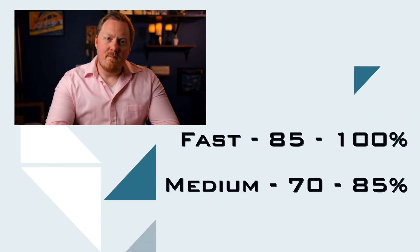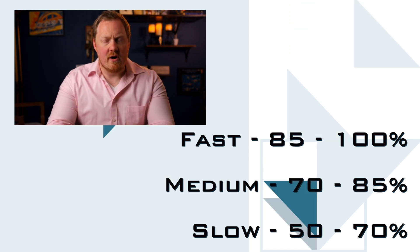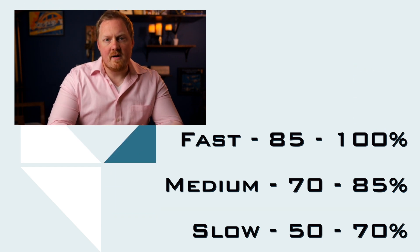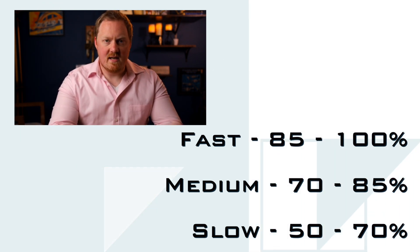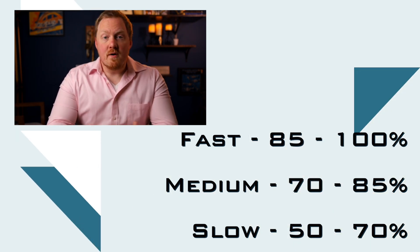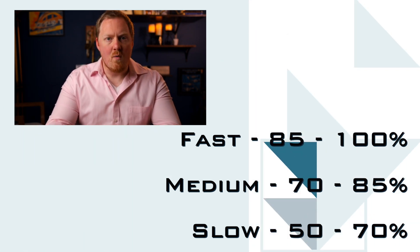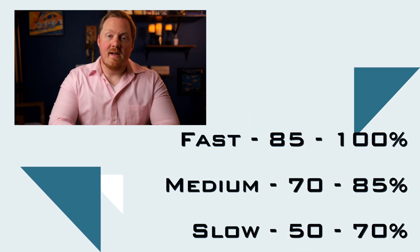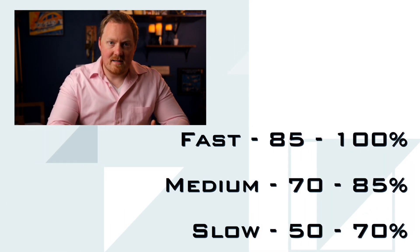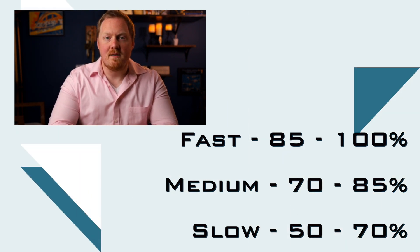I'm going to put on the screen a fast, medium, and slow tempo range percentage chart. Basically, if you decide to play at a fast tempo today, you take whatever the goal tempo is and multiply it by some percentage within that range. For example, if you want to eventually play a basic articulation exercise at 120 BPM but today you're in the slow tempo range, you'd say 120 times 0.6 — because 60% falls in that slow tempo range — and then play it a few times at that prescribed tempo.